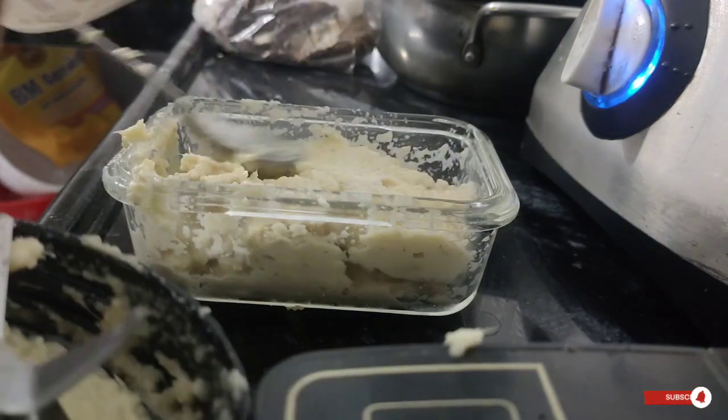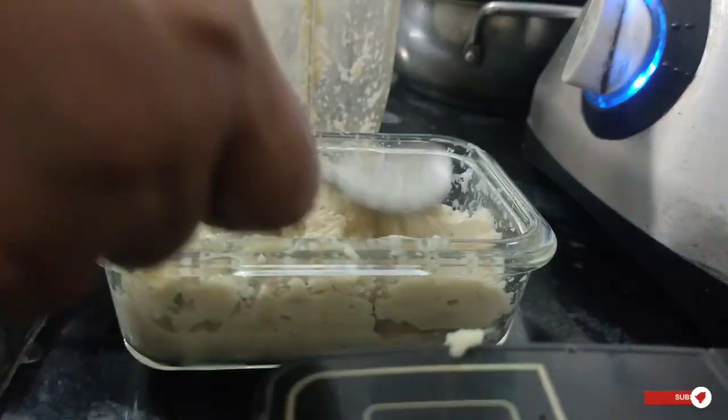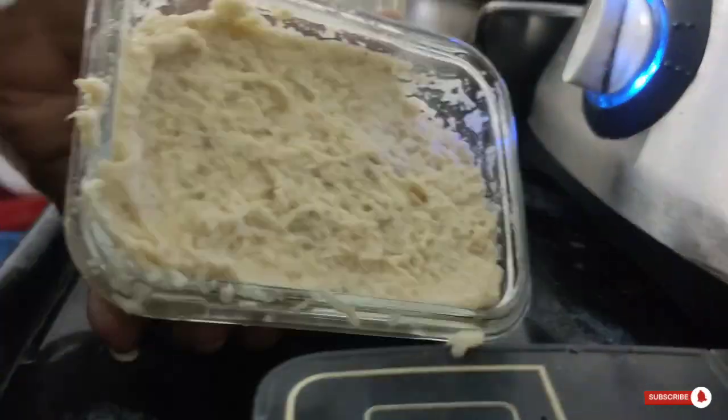Welcome back to my channel. You are watching Sushmita Video Tips. I am going to show you some tips and tricks in the kitchen.